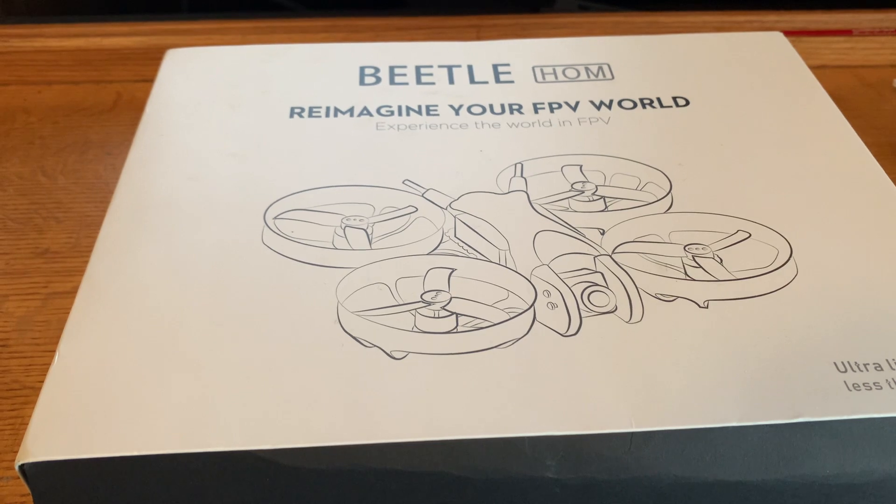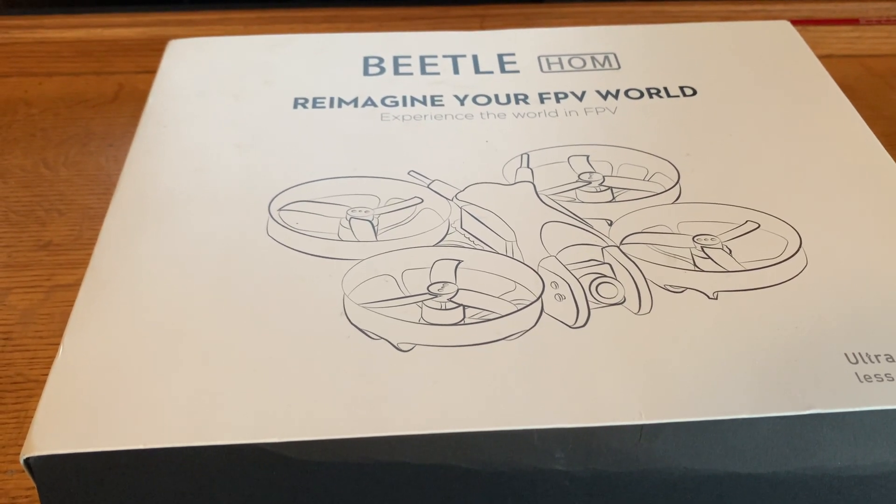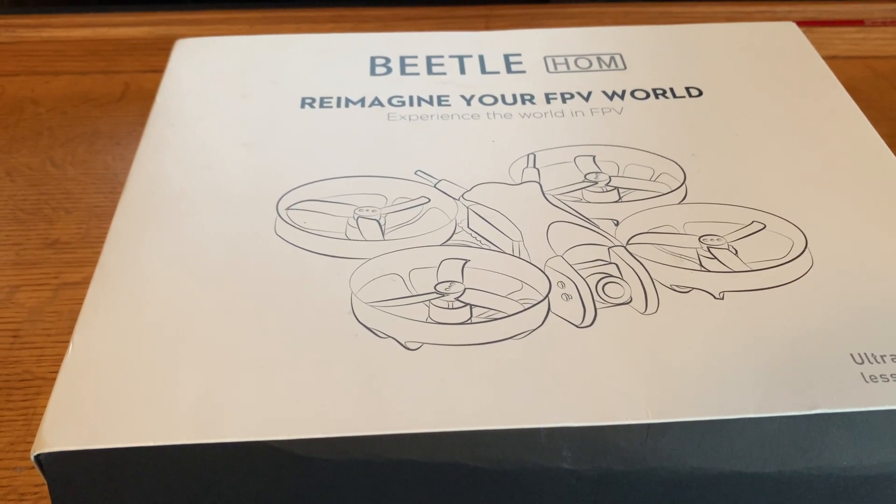LogFPV. Even with the COVID-19 pandemic going on here in the U.S., the FAA has not slowed down in the implementation of Remote ID for UAS. The current plan is to start rolling it out in 2021.